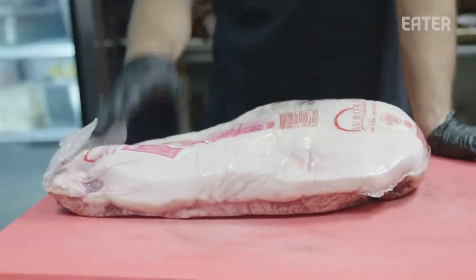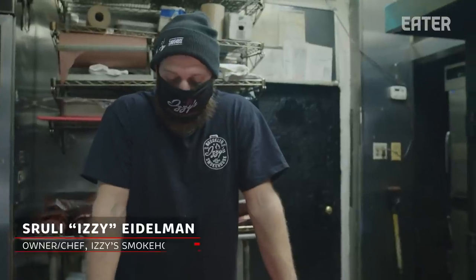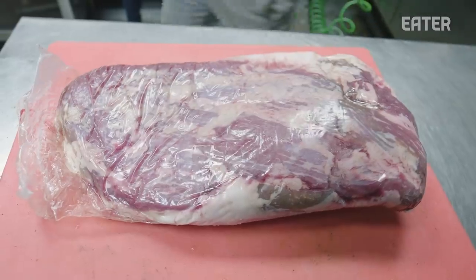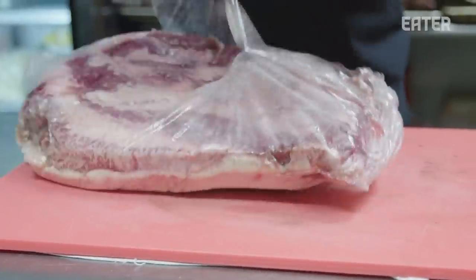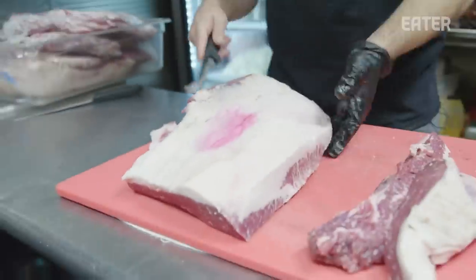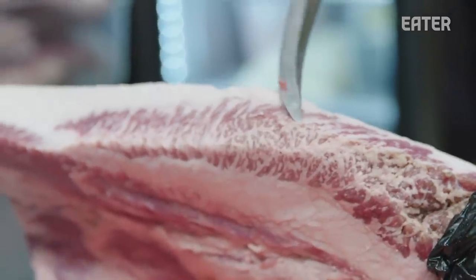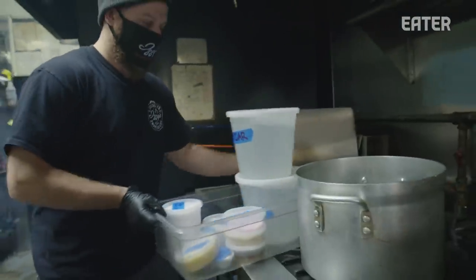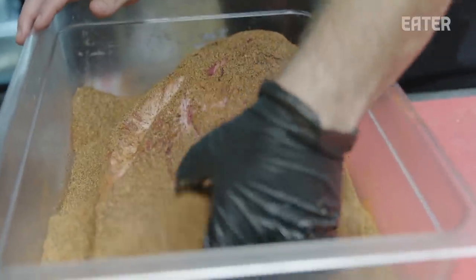We're gonna get ready our famous pastrami. These are the briskets we use here at the Smokehouse — most of this is sourced from the Midwest. See how it's like a nice fat cap. Pastrami essentially is a rub — pastrami is not a piece of meat. It's a coriander, black pepper-based rub that you put on the meat once the meat is done to pickle.